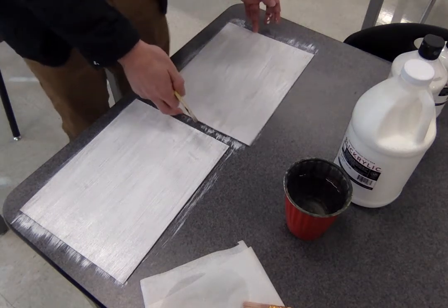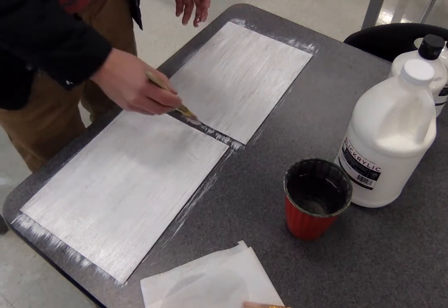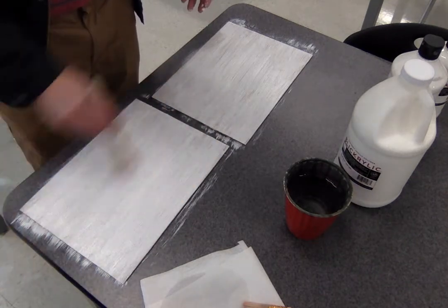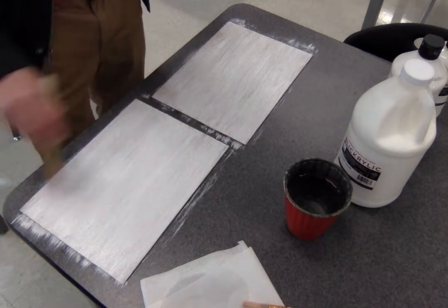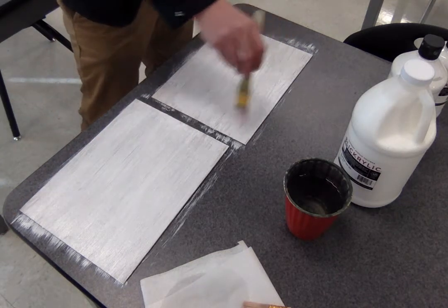In most cases, it won't matter if this is totally pure stark white, because you're going to be painting over it regardless. But if you decide you need a totally white canvas space to start, then just do more layers until you're satisfied.